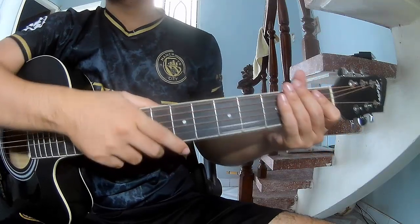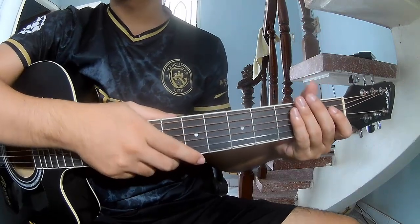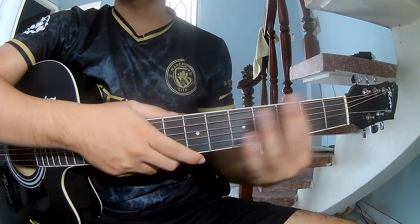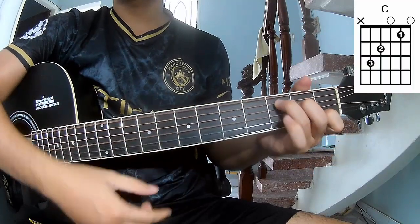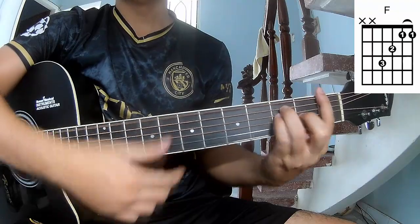Hi everyone, today we'll share how to play Detach Just Love by Joseph Bassett. First, don't sing K-Word. The chords in this song are C, G, A M, and D.